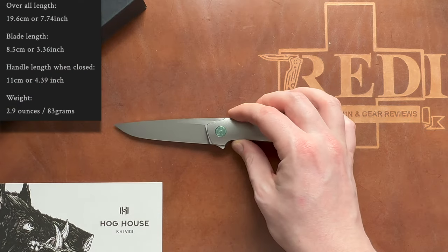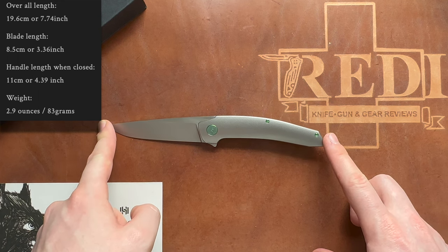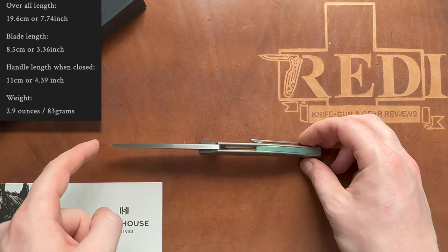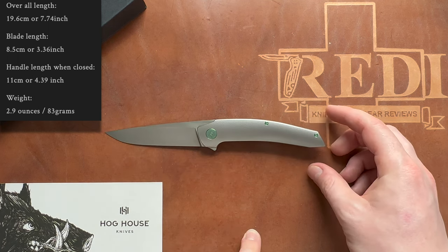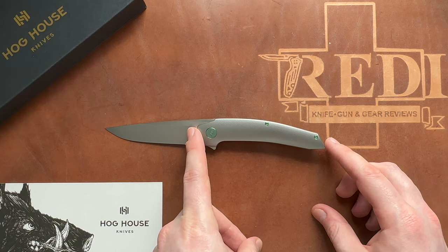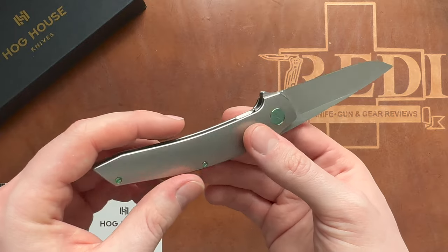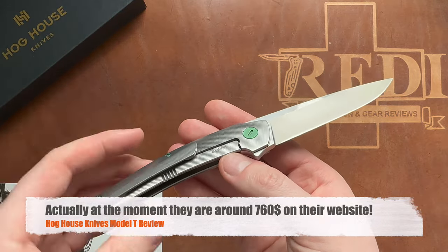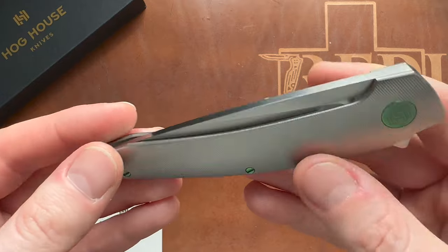Let's take a look at the specs of the Hog House Knives Model T. We have an overall length of 19.5 centimeters or 7.7 inches, a blade length of 8.5 centimeters or 3.35 inches, with a rather thick blade stock of 4 millimeters. The steel is M390 at 62 HRC. Handle length is 11 centimeters or 4.33 inches, weight is 81 grams or 2.82 ounces, and price is around $850 depending on finishing options.